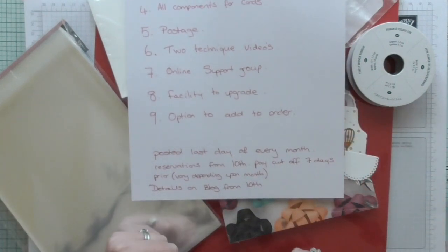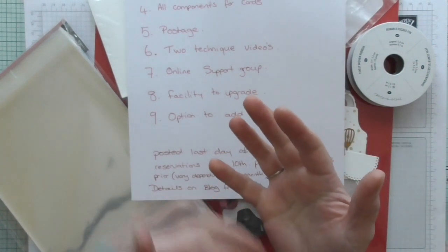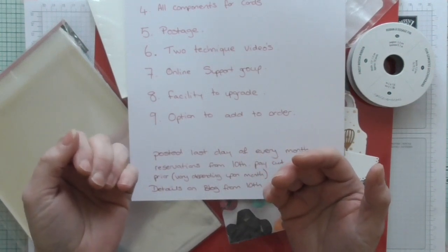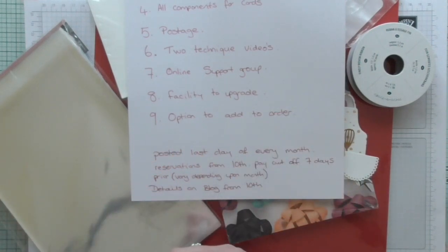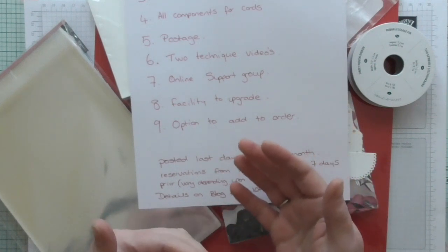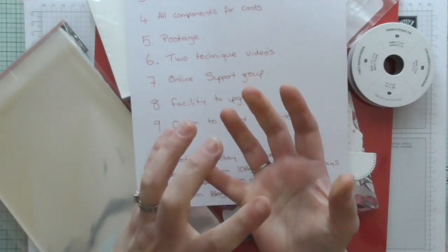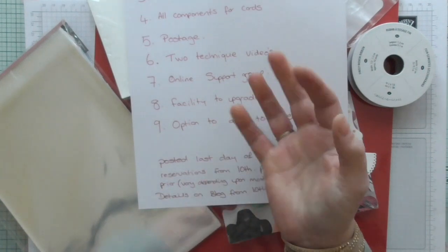Packages will be posted on the last day of every month, and reservation starts on the 10th. You can pay when you like for your class, but no later than 7 days before the end of the month — that is the ultimate deadline and the cut-off. Any requests after that I unfortunately won't be able to fulfil. Details of all new classes will be on my blog on the 10th of every month so you know the theme. I've got the next three months planned already — sometimes they'll be based on just a stamp set, sometimes there will be a theme, and I have a mail card theme coming up.